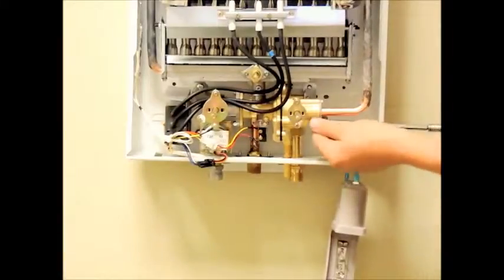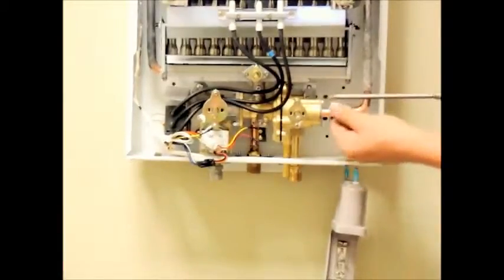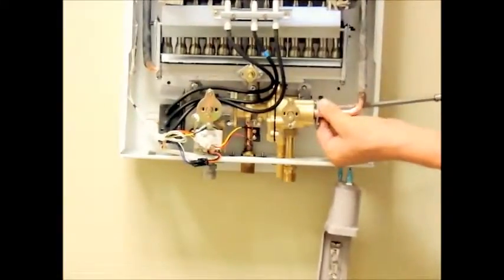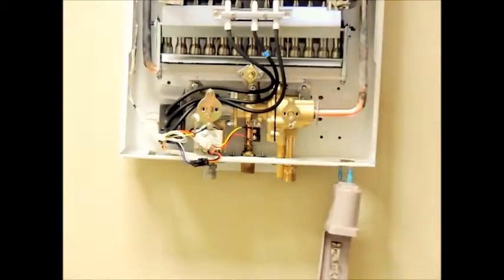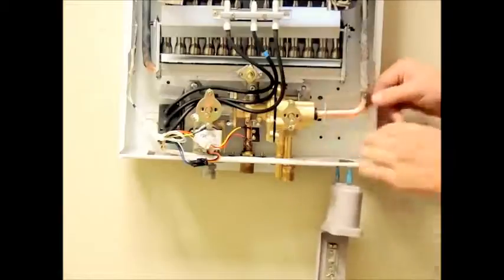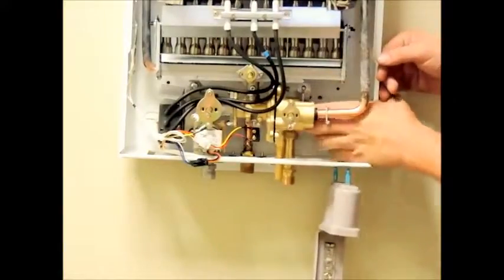Once the four screws are removed, you will want to remove the two screws that connect the heat exchanger tube to the water valve assembly. Finally, remove the two small screws that secure the water valve assembly to the bracket plate connected to the back of the unit. Slightly bend away the bracket from the valve to free up enough space to remove the loose half of your water valve assembly.